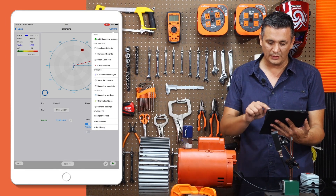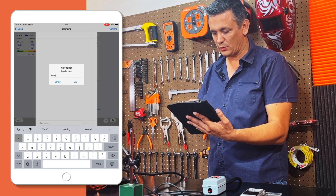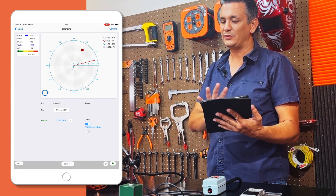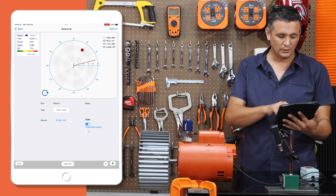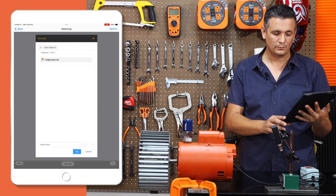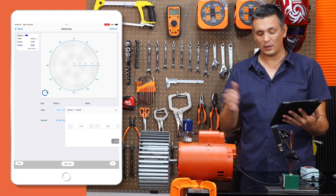Let us proceed to the options menu where we will instruct the program to save the coefficients. We are going to specify a new folder for the saved files and name it 'cell1.' I will inform the program that the data corresponds to a single plane. We can leave it like this — I already know that this is a single-plane balancing. These are the influence coefficients and whenever I want, I can open it again. If I go back to the balancing section, I can access the coefficients from here, and you will observe that it takes me directly to that location. I initiate the process, create a new run, and position it in this trial. It will provide me with the weights that correspond to the subsequent turbine.